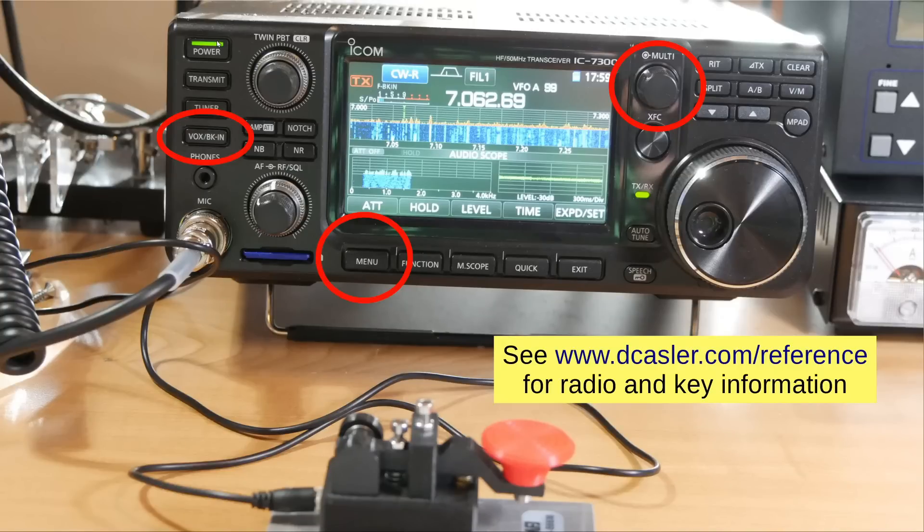The reference station is the ICOM IC7300. On the front there are three particular features: starting at the bottom, the menu button — always labeled menu regardless of where you are. On the right-hand side, the multi button, which not only turns but can be pushed in to click it. And on the left, strangely enough, there's a VOX/Break-In button — VOX is for voice, BK-IN (break-in) is for CW.